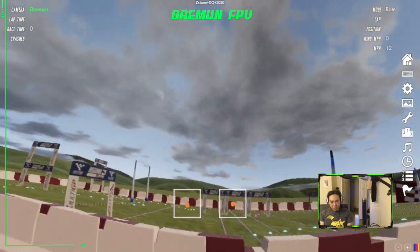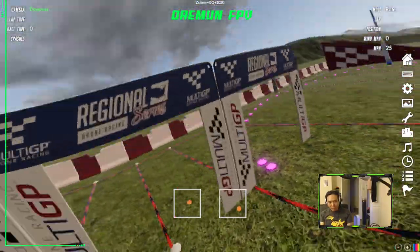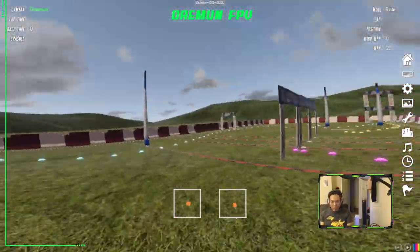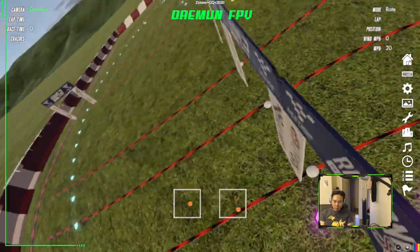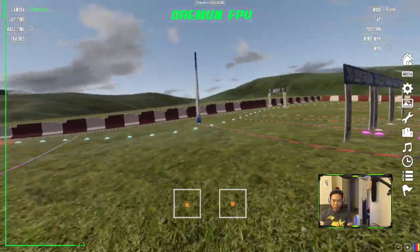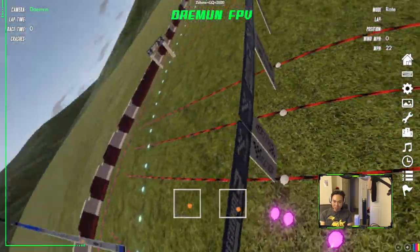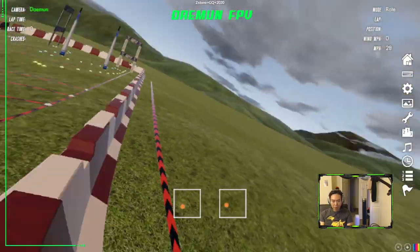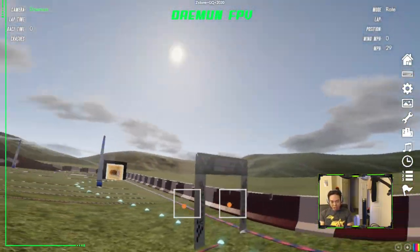Once you've gotten this motion down, the key is to keep your eyes aimed at the top corner. So if you're doing a right corkscrew, always stare at the top right-hand corner of the gate. If you do it right, the top right-hand corner of the gate should always be in the center of your view. I'm always staring at the next gate's top right-hand corner, and as I'm going through the gate itself, I'm staring at that gate's own top right-hand corner. Positioning and where you're staring is hugely important.